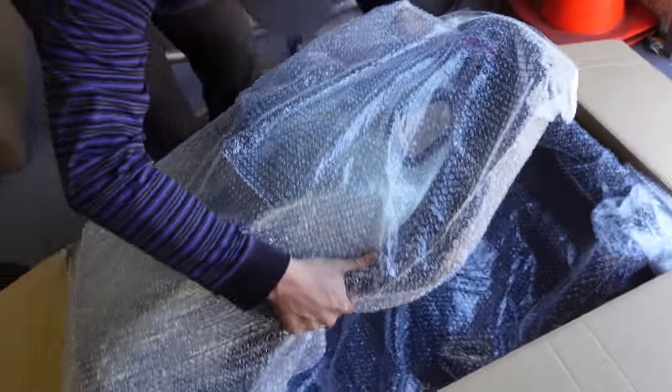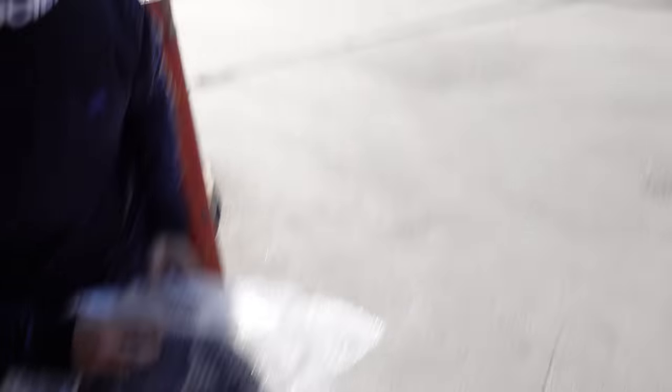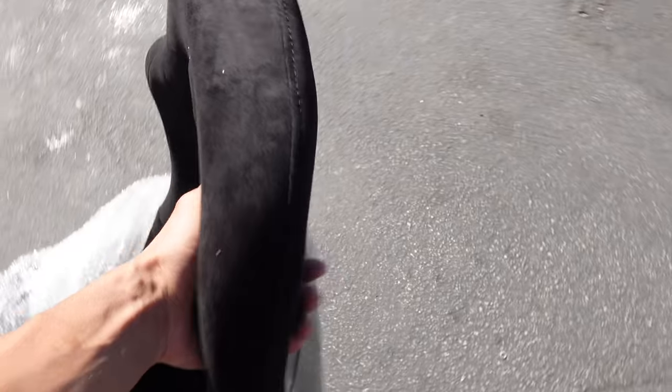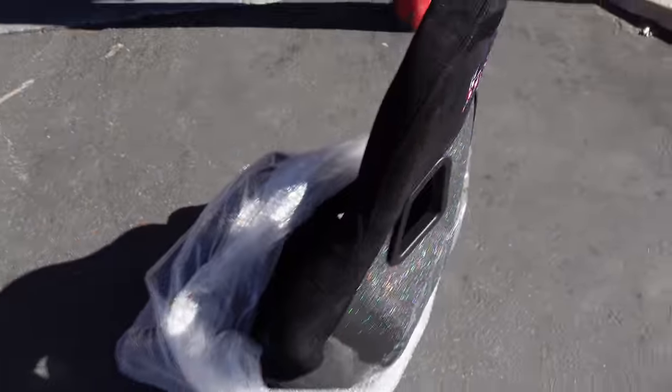NRG hooked it up with the buckets — yeah, these are fresh. For the drift build, I'll probably pull up. Hey look, these are hella nice — first time I see these. Nice, they actually feel really good. You guys see the back here — JDM as hell. I vibe with these man, these are actually really cool. Shout out to NRG for hooking it up.